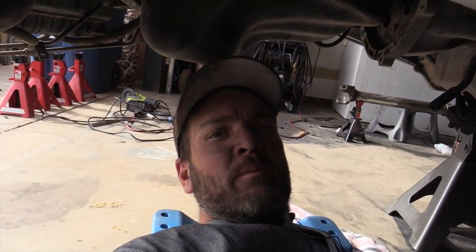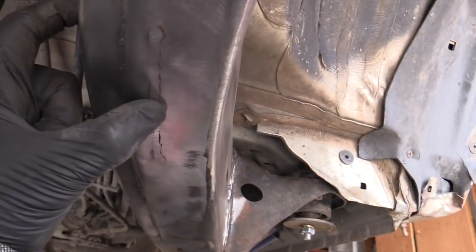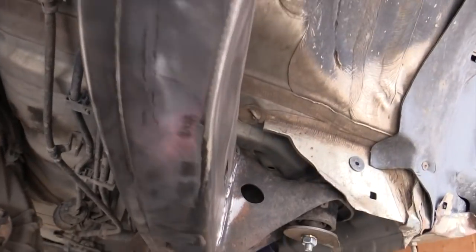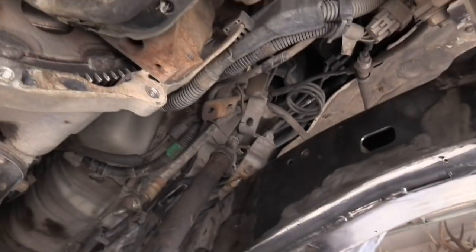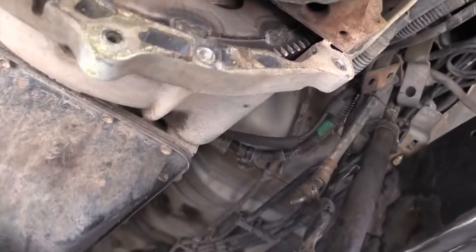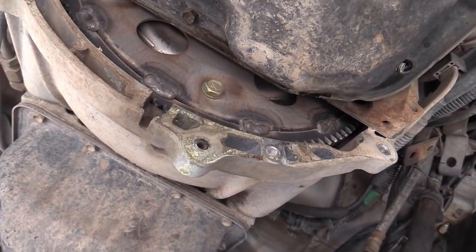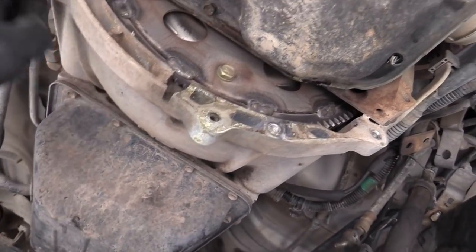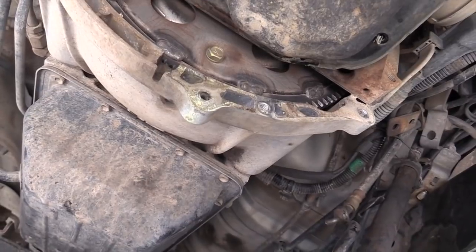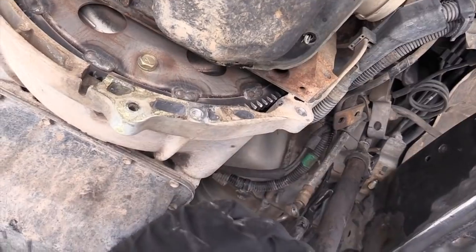I got the sway bar cross members — or mounts — the old stock ones off. Got both of those off, got the frame pretty well cleaned. We're ready to take the oil pan off. I drained the oil. To get back into these last couple bolts back here, you've got to take the flywheel cover off on the bell housing — just four 12-millimeter bolts, really easy. Make sure you put that back on; I've seen some of them without it.